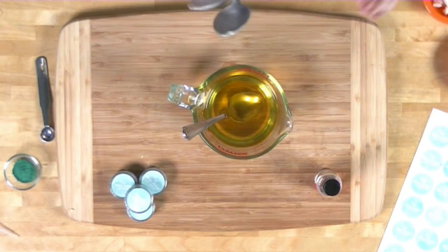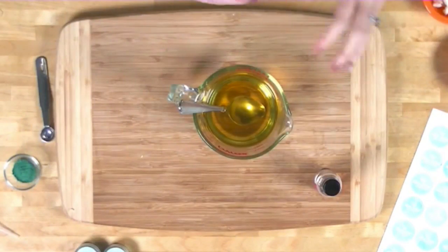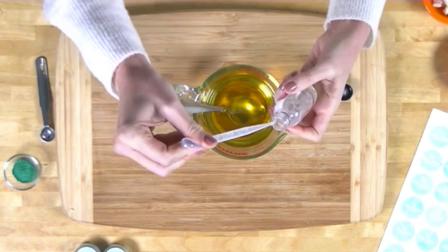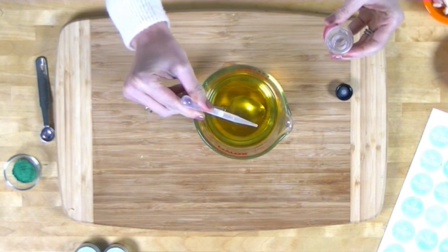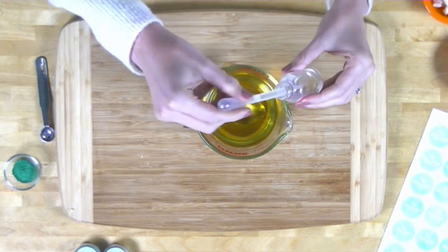Now that we've tested and my consistency is exactly what I want, it's time to add our flavor oil and color. I've uncapped all 35 lip butter pots so they're ready to go. I'm going to measure out 10 milliliters of our mint julep mixture.